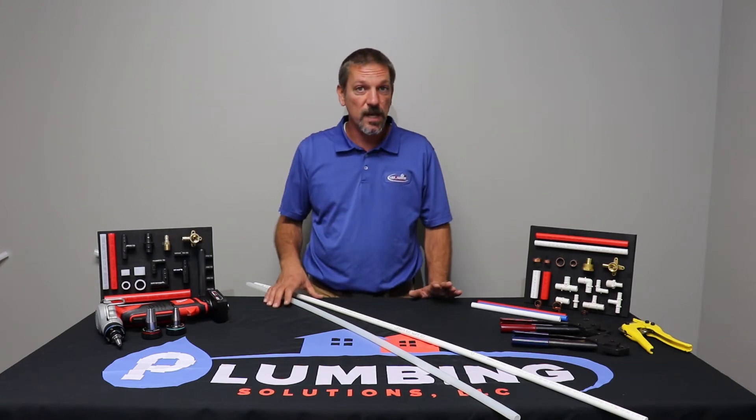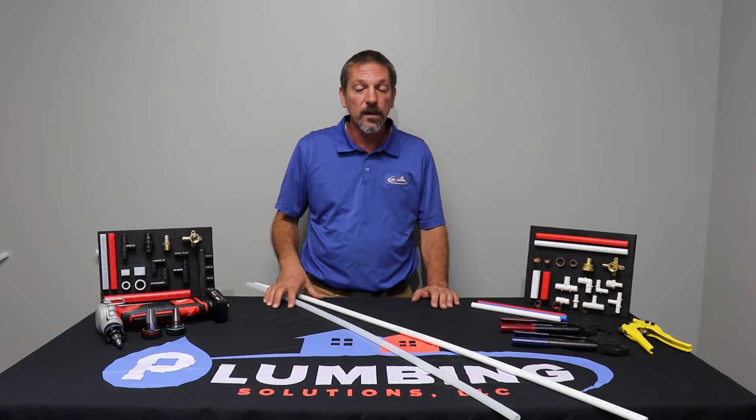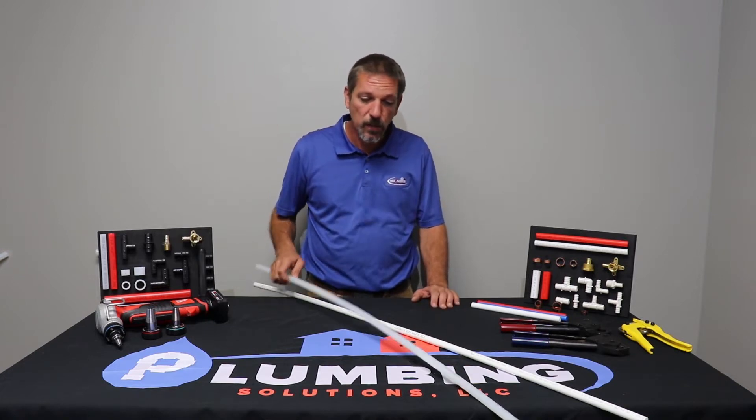Hello and welcome to Plumbing Solutions Educational Series. In this episode we're going to be talking about PEX tubing.